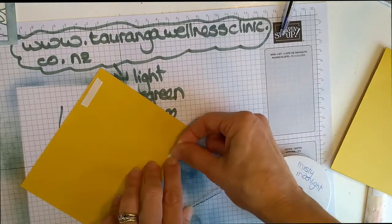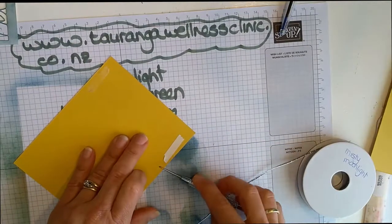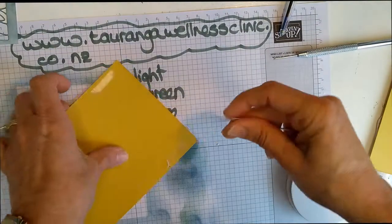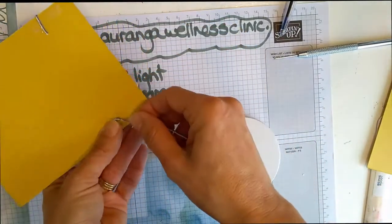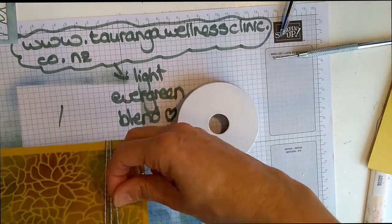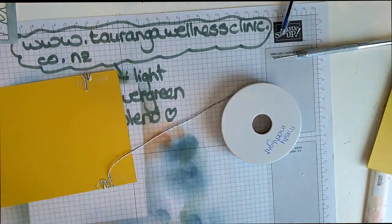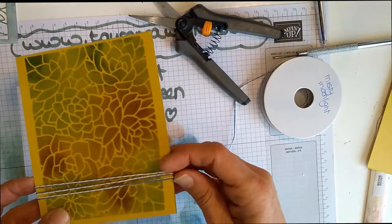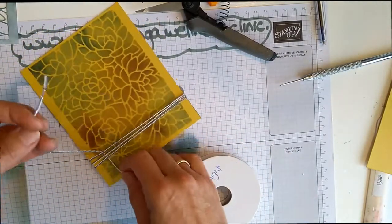It is Friday the 7th here in Tauranga — gorgeous beautiful weather. I had such a lovely surprise last Saturday: my husband organized a surprise photo shoot for myself, our twin sons who are now adults and both married — one of whom has two gorgeous children — and they all live locally here in Tauranga. He organized a surprise photo session with a very talented photographer, Salome, who is in our church and also has her own Facebook page, Salome Photography. It was a surprise photo shoot for Mother's Day for me.